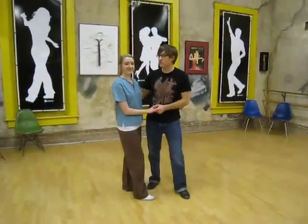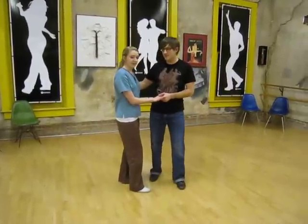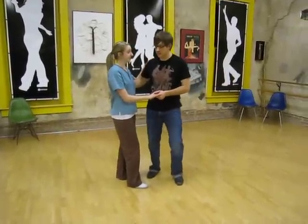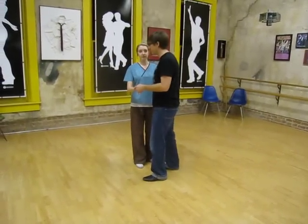Hello, this week in East Coast Swing class we talked about tuck turns and we did a 360 degree tuck turn that looks like this. We'll go from this side first.